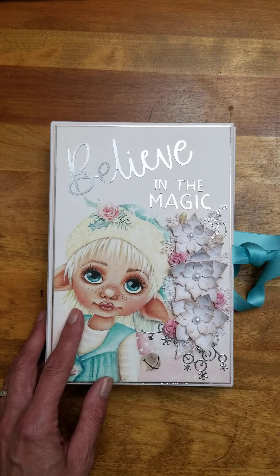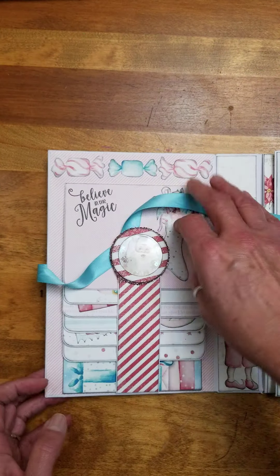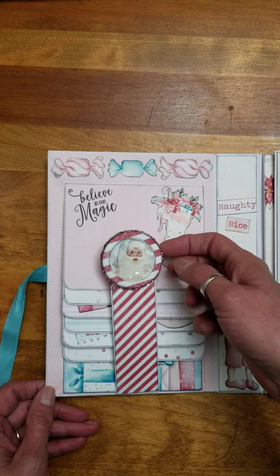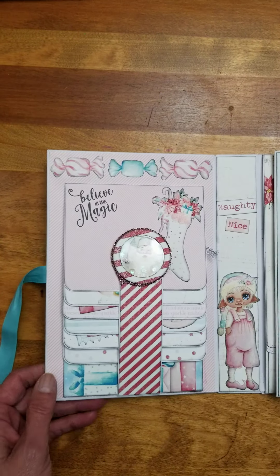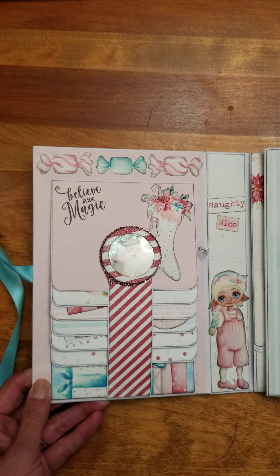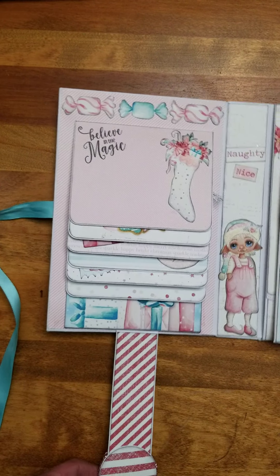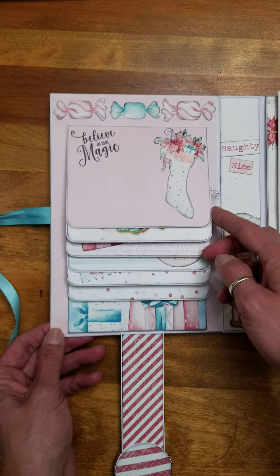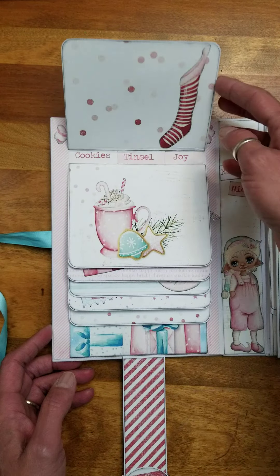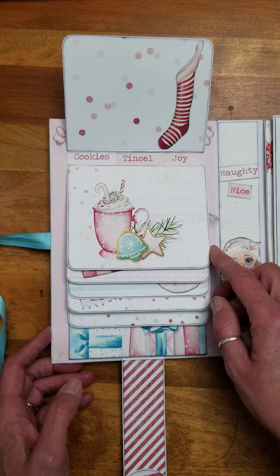Now let's take a peek inside. It just opens this way. On the first side, we have a waterfall, Santa shaker element. I don't know if you can see that on the video very well — he shakes around in there. Held in place with a magnet, flips down. And then each of these will hold a, I believe it's a 3.5x5 photo.